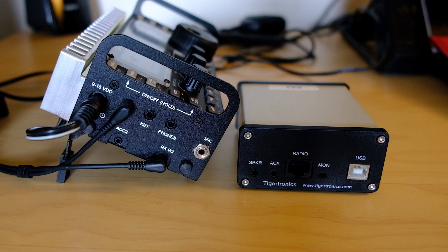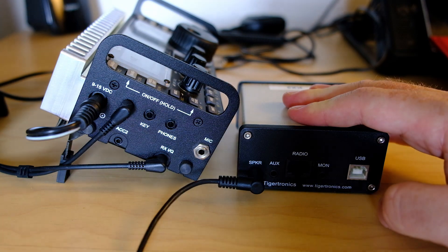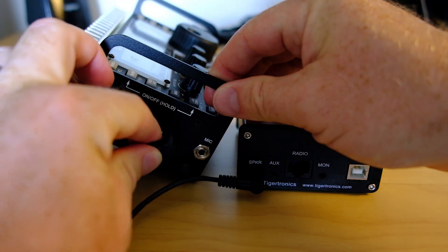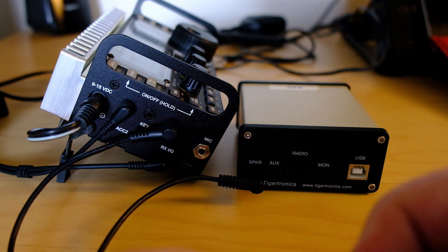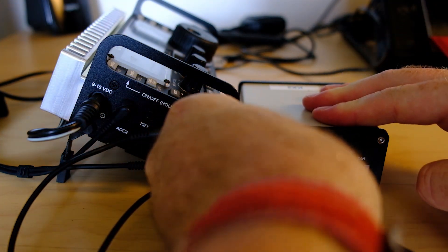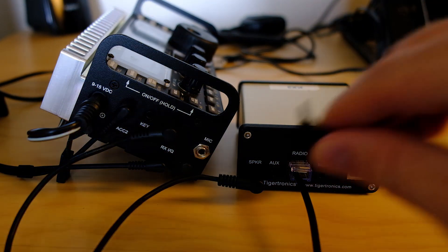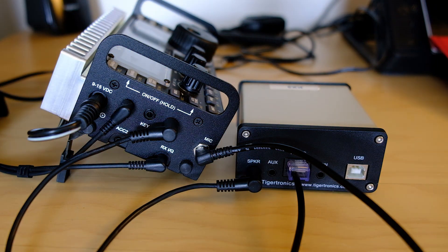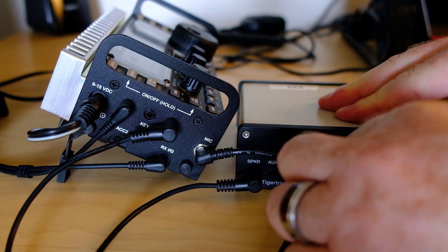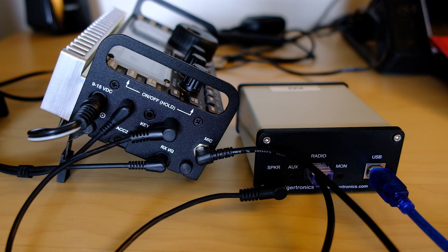Now let's hook up the box to the box. Connect the speaker on the Signalink to the phones on the KX3. Then take the radio-specific cable that came when you bought your Signalink and connect radio on the Signalink to the mic jack on the KX3. Then connect the USB to your computer. That's it — you're connected.